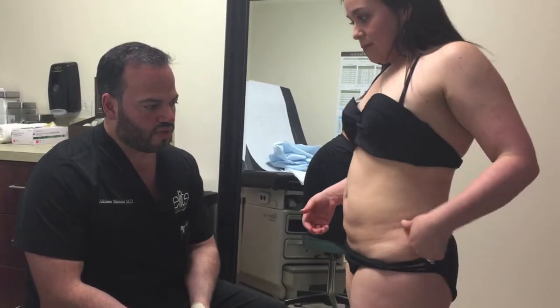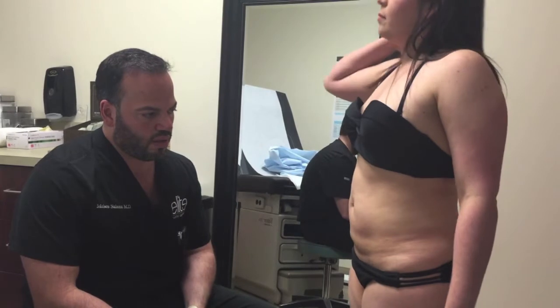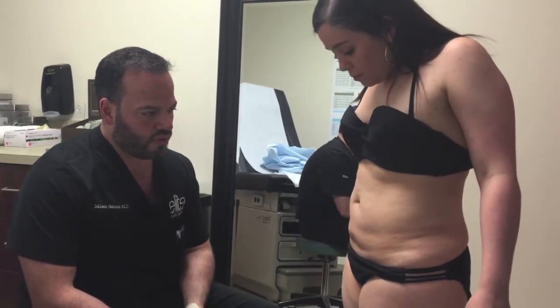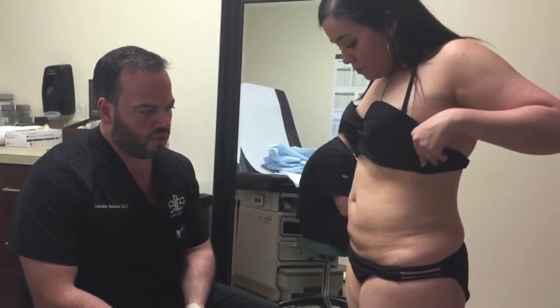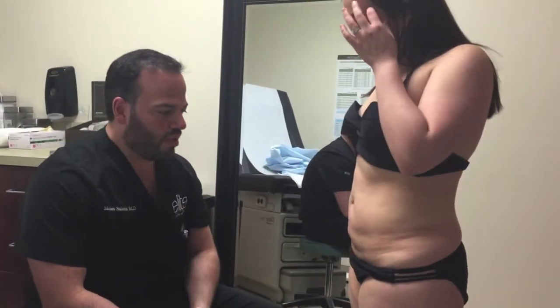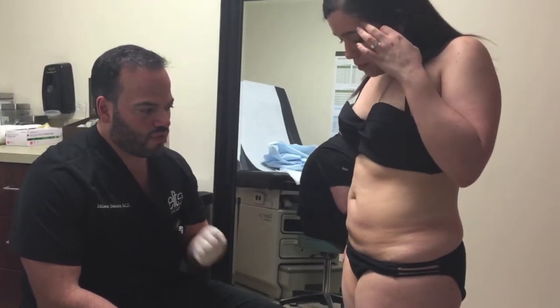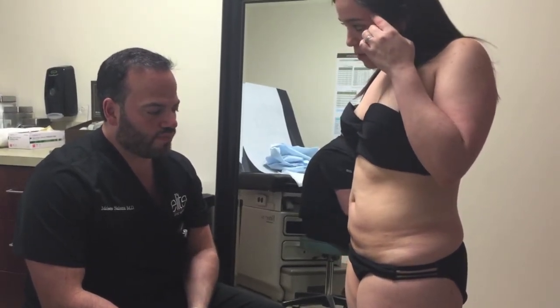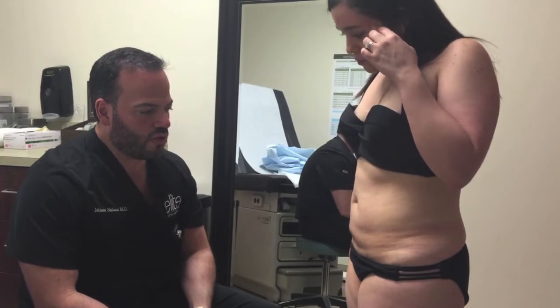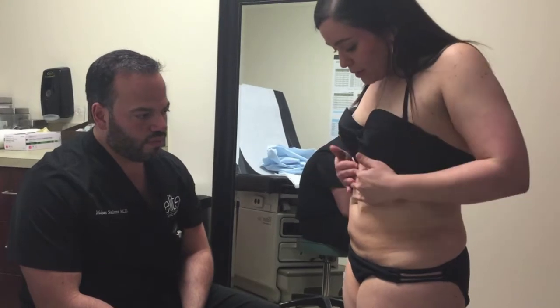So to even them out, I might want to do a little bit of VASER — first of all to break up the scar tissue, so we get a more even, uniform result. Because that scar tissue will kind of prevent me; I have to find a way to break it up so that when we do liposuction it comes out even.